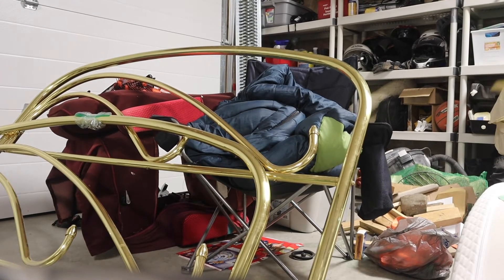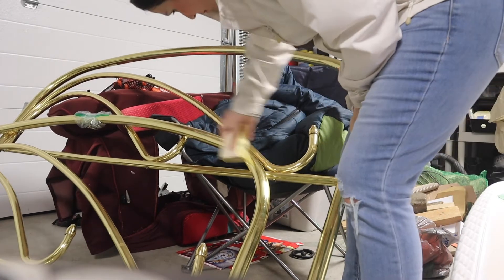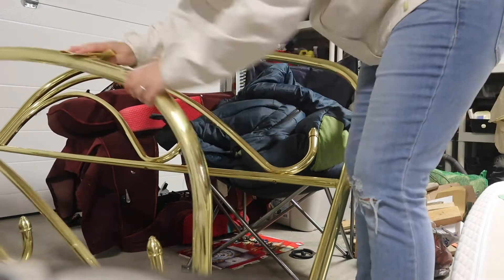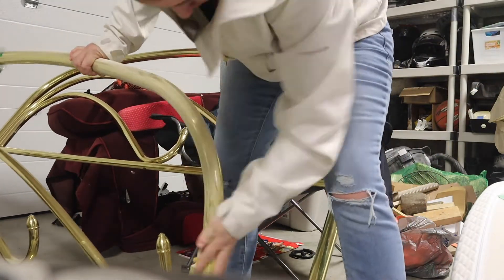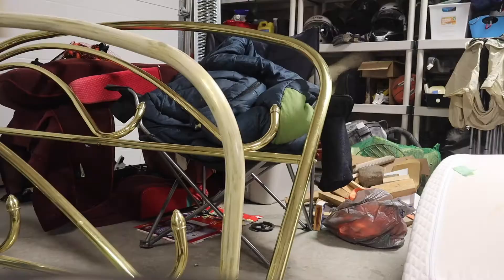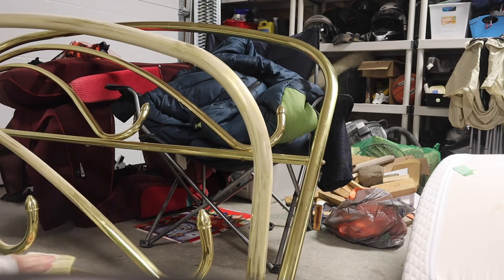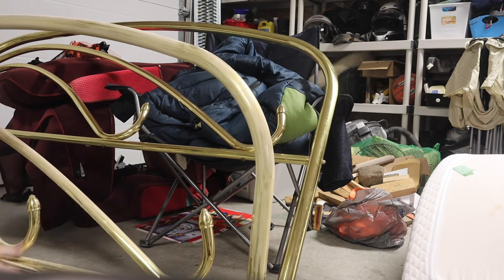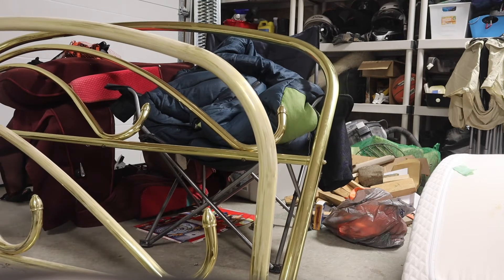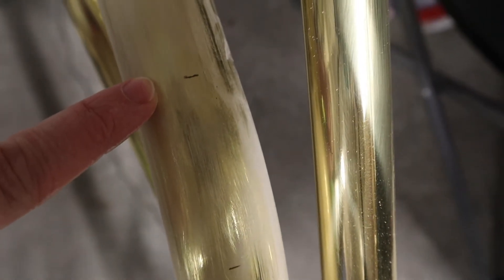I started with a sanding block and some really fine sandpaper, but ended up scrapping the block altogether because it worked better to just wrap the sandpaper around the brass bed as I sanded it. I gave it a really good sand all over. I've read that other people haven't sanded their bed frames before doing this, but I wanted to take it a step further to ensure the paint wouldn't come off. There were some little nicks, so I sanded those down making sure there were no sharp edges.